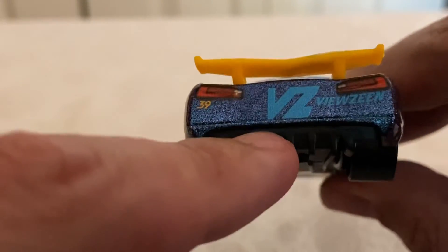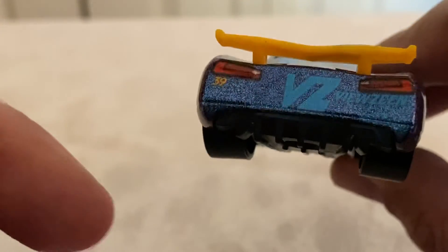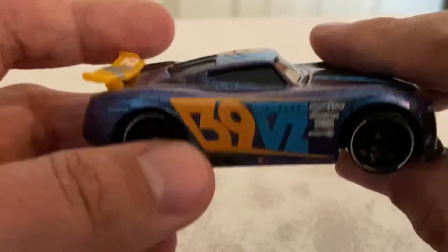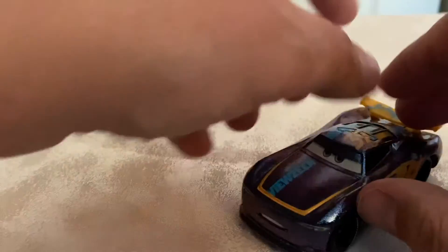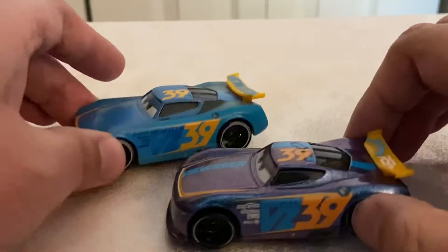Moving on to the rear, he's got the Z Vuzine taillights and M39. No rear stripes, of course, because this isn't his rookie year. And on the right side, it's the same as the left. That about sums it up for the Endurance Racer, but let's get the normal Thailand version in here to compare.